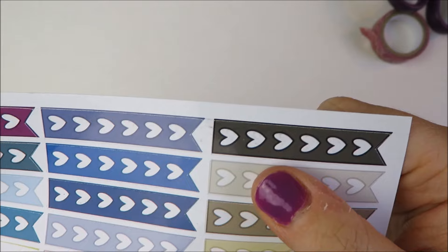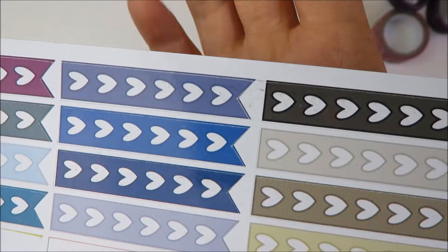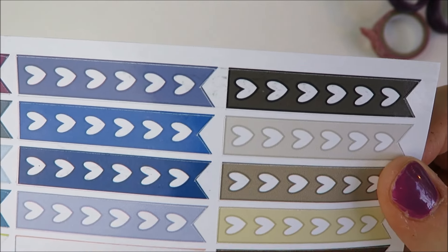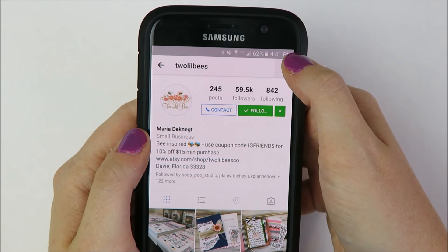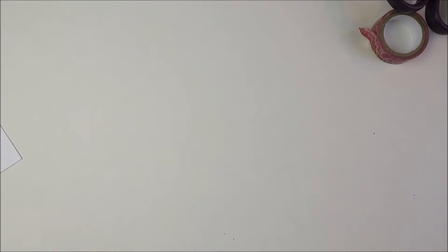My number nine tip is to buy misfit grab bags from Etsy sticker shops. Lots of sticker shops do these. Basically, when they have miscut sheets or stickers with an ink smudge or some other minor imperfection, shops save all of these up and release them as limited misfit grab bags. Often most of the stickers on the sheets are completely usable, but there might be like one ink smudge on just one sticker on the sheet. If you don't mind the minor imperfections, it's a great way to try out Etsy stickers at a reduced cost. Most sticker shops announce these grab bag sales through their Instagram and Facebook accounts, so turn those post notifications on for ones you're interested in.